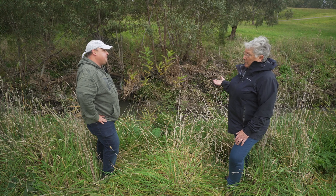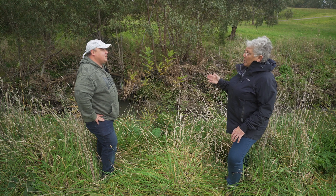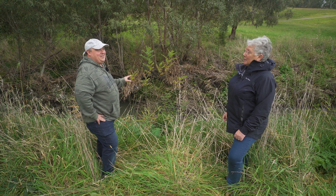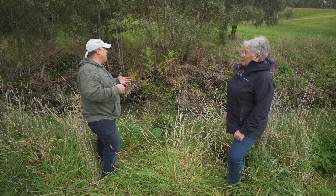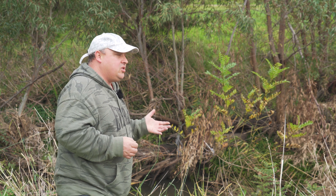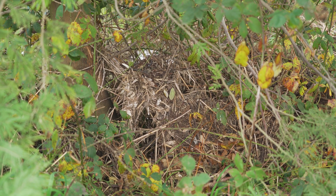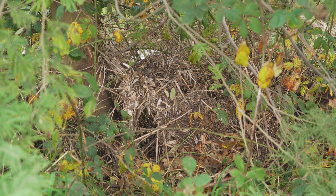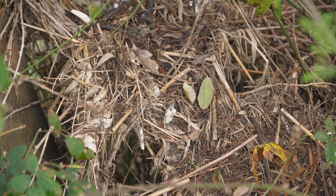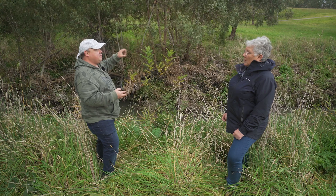You talked about dense foliage and other flora not being able to grow around it — what about fauna? Do birds like it? The only birds that really use it are some of the introduced birds like blackbirds, which use it as shelter. The fact that it's a deciduous tree along our waterways is also a big issue. Each year we get this mass shedding of leaves which end up in the waterway, and the breakdown of those leaves can remove available oxygen and lower the oxygen level, having a follow-on effect to everything living in the waterway as well as above it.